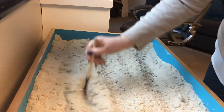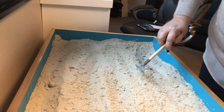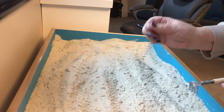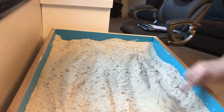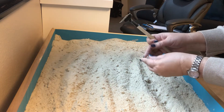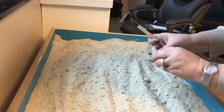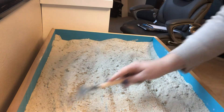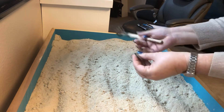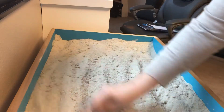As you can see — especially those of you play therapists who work in sand trays — our sand kind of has that fine grit of a glitter. When water is added, you can still see that, but some of that shine goes away. You don't have to worry about it though, because it comes back as soon as the sand dries out. It comes back to its full original look.